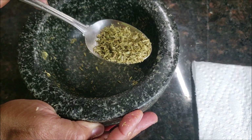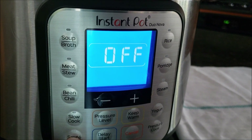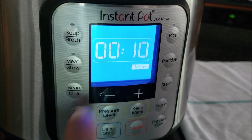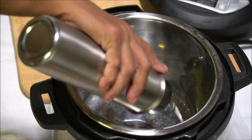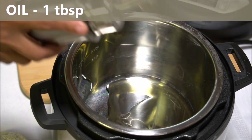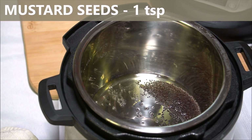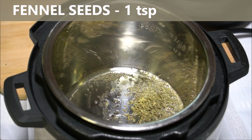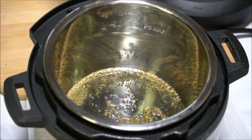Now let's see the setting on the instant pot. I am using the instant pot mini here. Select the saute mode and set the timer to 10 minutes. Now we are going to add one tablespoon oil and let the oil get heated a little bit. Add one teaspoon mustard seeds, one teaspoon crushed fennel seeds, one cup diced onions and saute it for about two minutes.